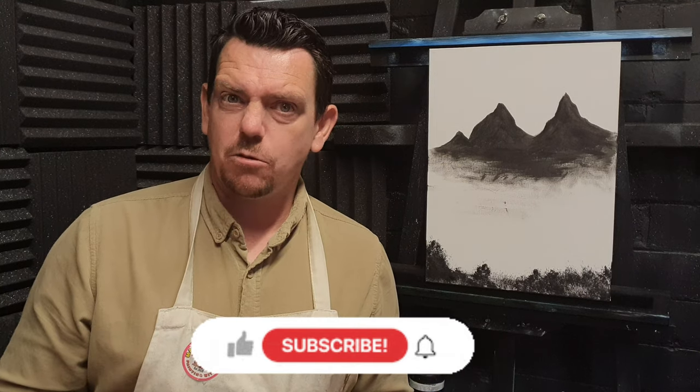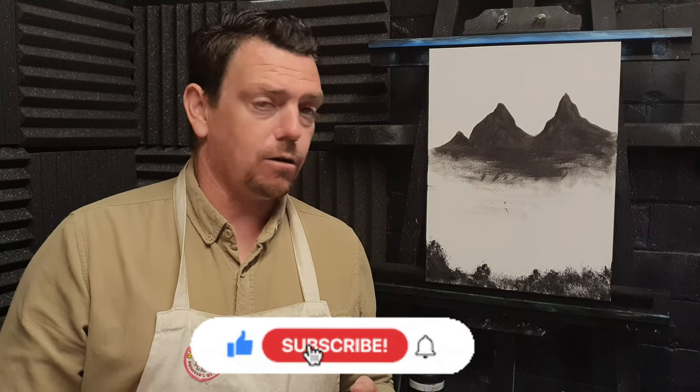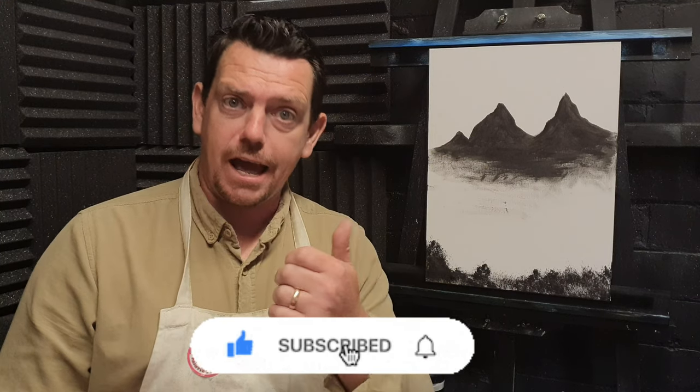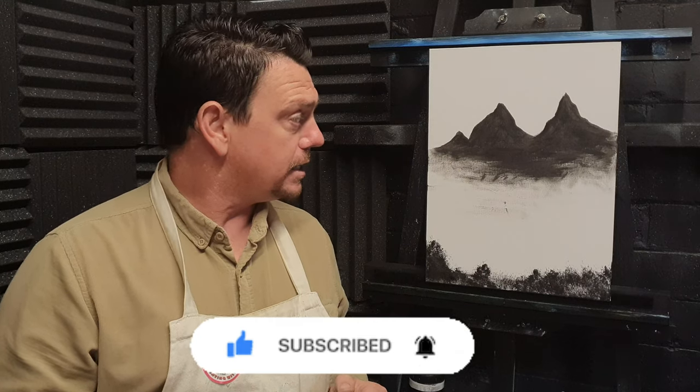Welcome back my fantastic artistic friends to another episode of Painting with Master Temple. Today we're going to show you how to do a mountain hack. I don't usually like the word hack, but it's come up and I'll show you how this mountain hack may help you if you're having problems with your mountains. Let's have a look at this canvas that I've already pre-prepared — and that is the key to this hack: to pre-prepare your canvas.